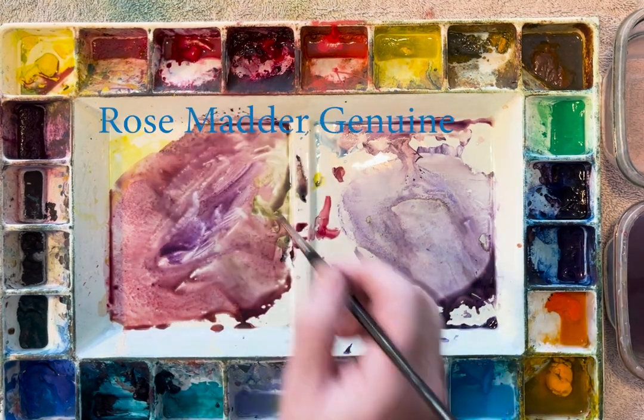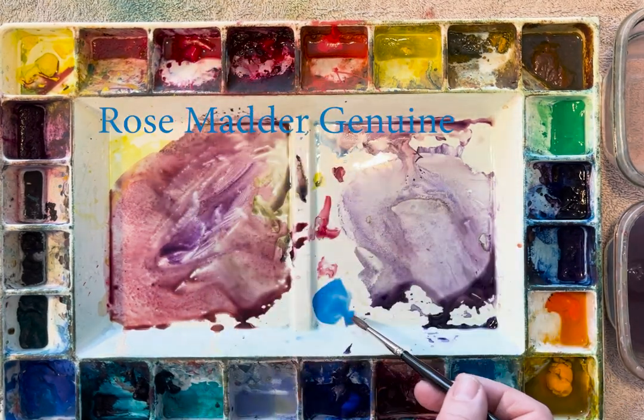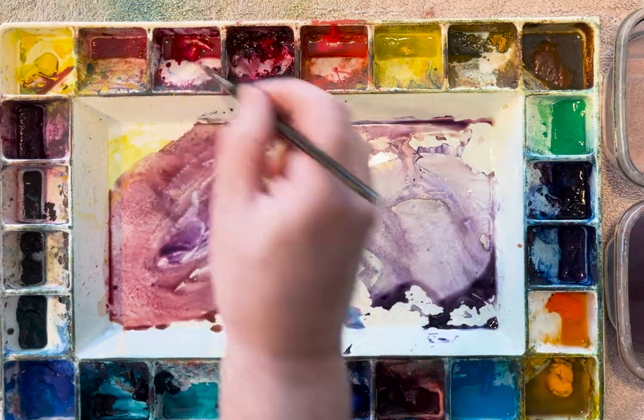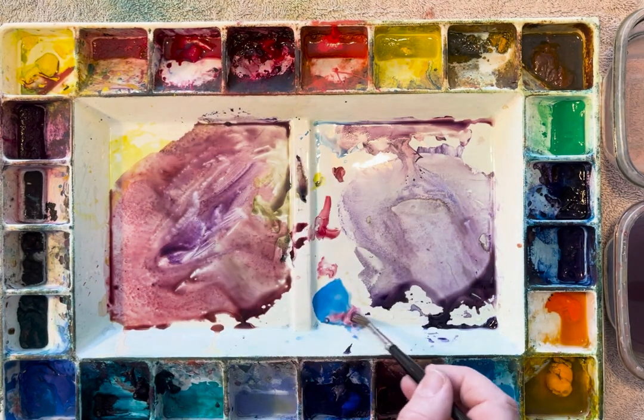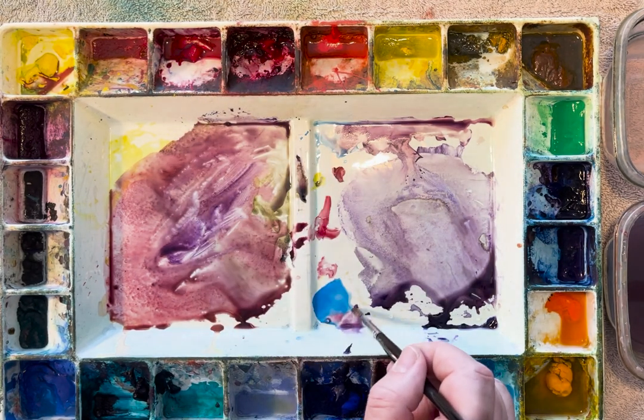I have a little cerulean blue, a little bit of rose madder. I want a real light shadow, so I want a real light purple mixed up — one that's real transparent. I want to be able to see through the drop shadow or the cast shadow.